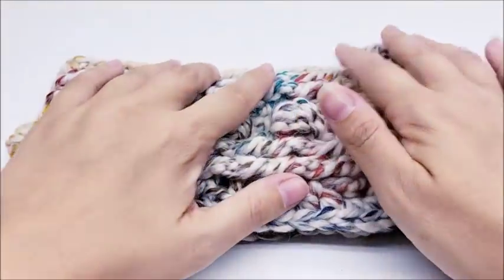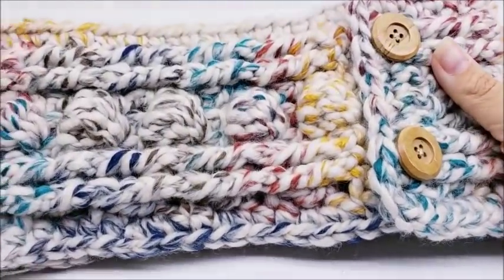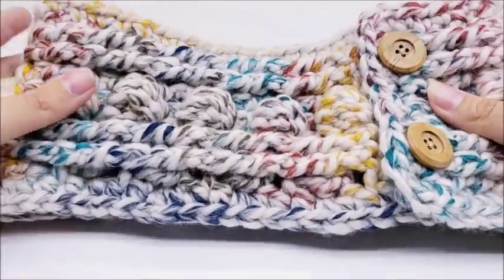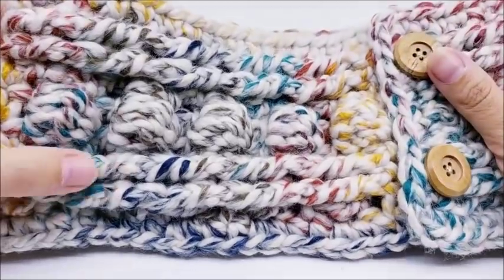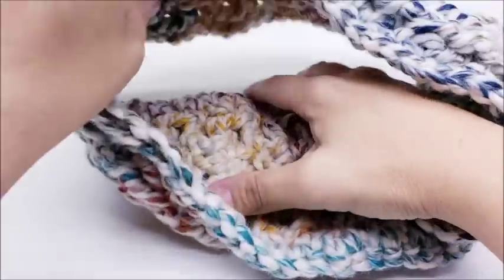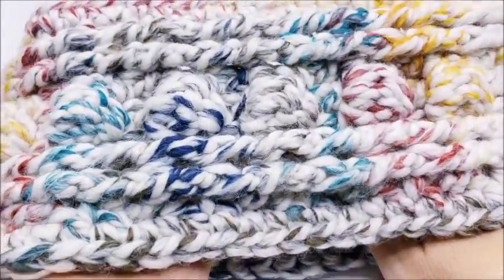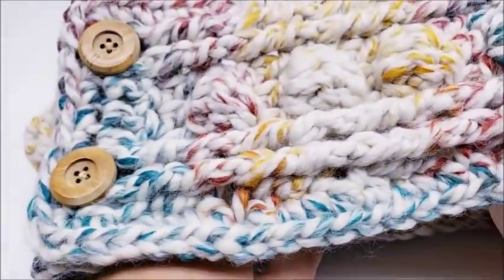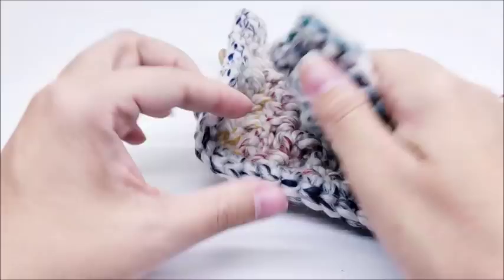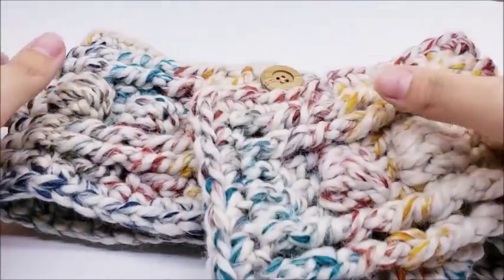Hi everybody, it's Crystal! Today I'm going to show you how to make this ear warmer headband. It's actually not hard at all — it's got some post stitches, some bobbles, a couple buttons, and you can adjust it to fit around your head. The buttons open it up and you can button it back up. Let's go ahead and get started.